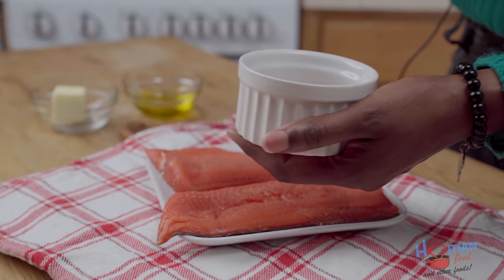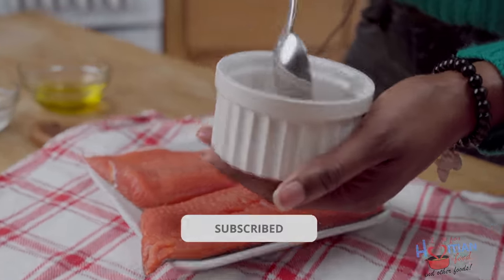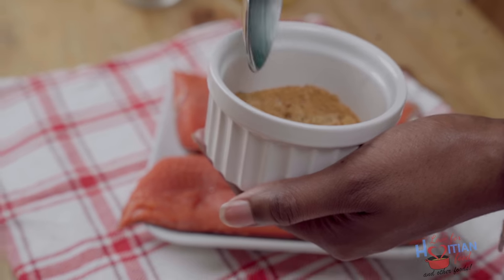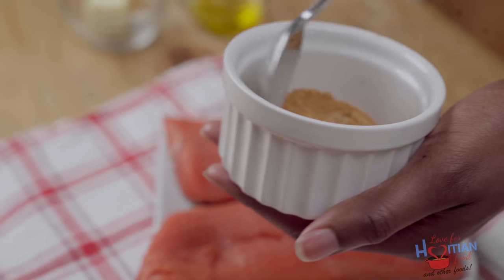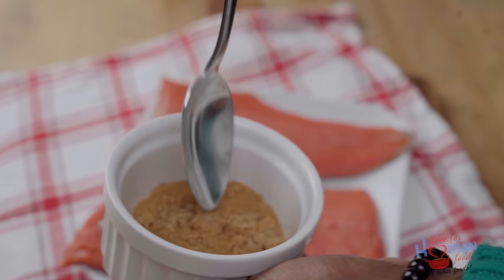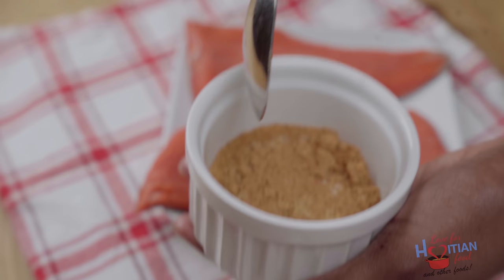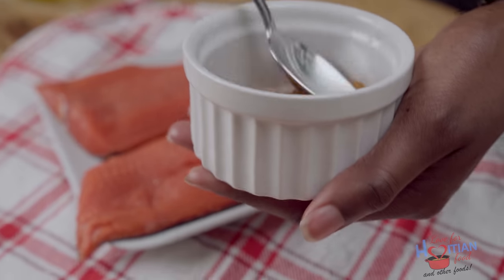So I have my seasonings here, I'm going to give that a mix together to combine everything. I'm using my all purpose seasoning. If you don't have my all purpose seasoning, I'm going to have alternative spices that you can use on the blog — all that information is going to be there. Brown sugar can get clumpy so you just want to break it up.